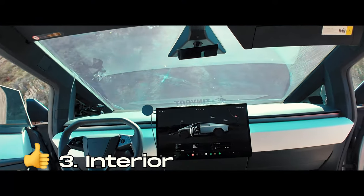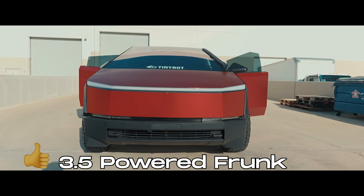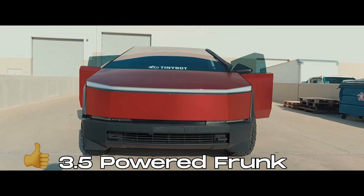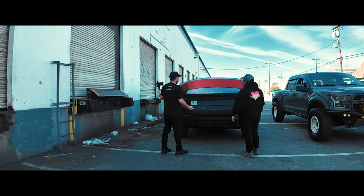The third thing I like is the interior. It's super comfortable, with LED lighting all around on the sides, and I love how there's so much storage space versus any other Tesla. That leads me to my 3.5 thing: I love the powered frunk. I use it probably the most out of any Tesla — you just push a button, it pops open, you put stuff in it, and close it. Easy as can be.